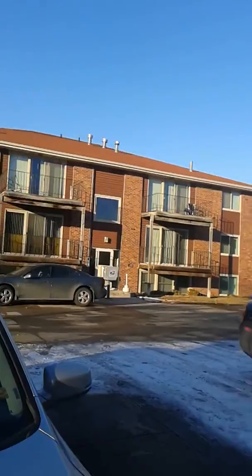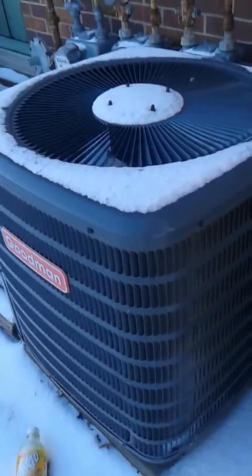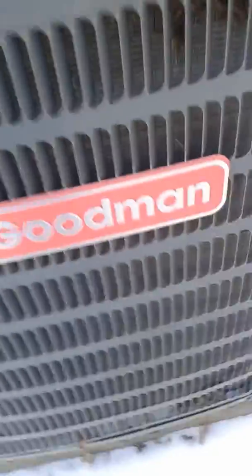I'm at this apartment complex and there's a lot of air conditioners — this is heaven. This one's actually a heat pump; there's what I think is a reversing valve and the compressor. I'm not quite sure what brand that compressor is, I can't really read the sticker. The fan motor is one of those cheap Chinese ones — it's a Goodman.